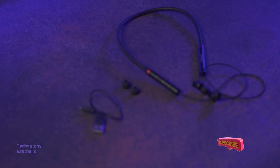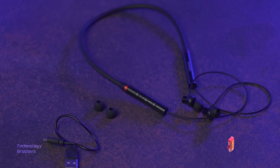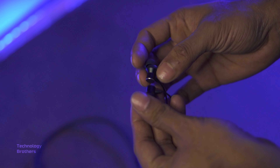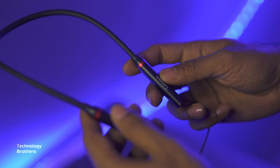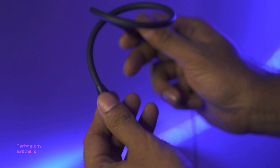Bluetooth 5.0 technology can be used to connect with these devices. As you can see, there is a neckband and a USB charger included. The product is very soft and flexible, as you can fold it into your pocket.